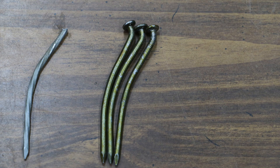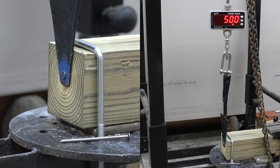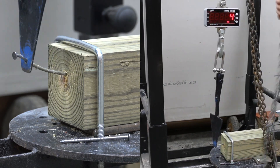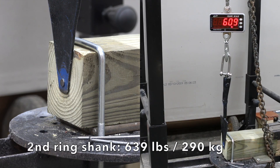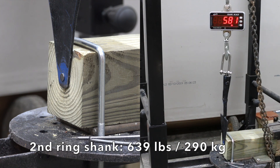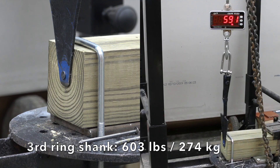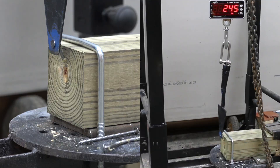Will the ring shank nail with its incredible holding power break in the same way as the spiral shank? The first ring shank required 516 pounds — very impressive. The second did even better at 639. The third did nearly as well at 603, and none of the nails broke into two pieces.